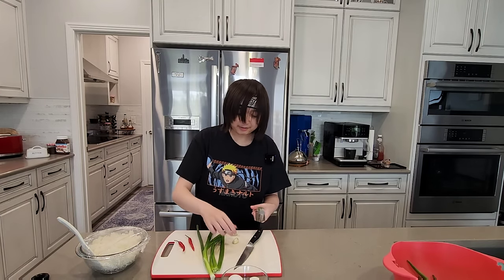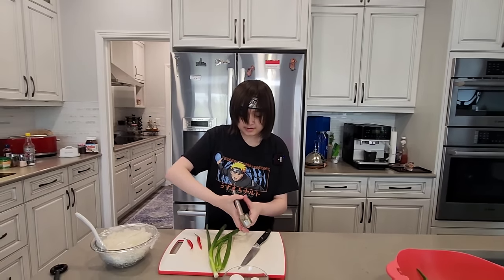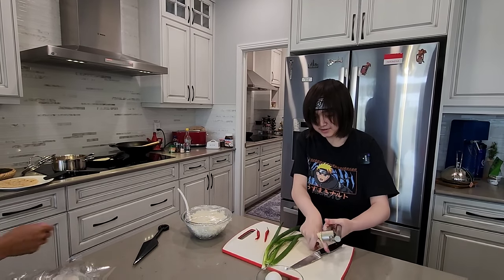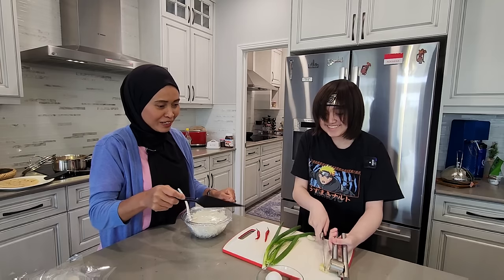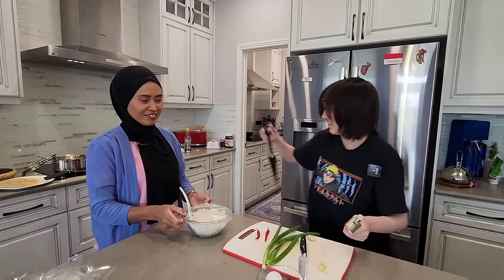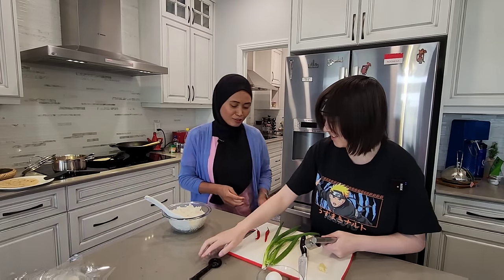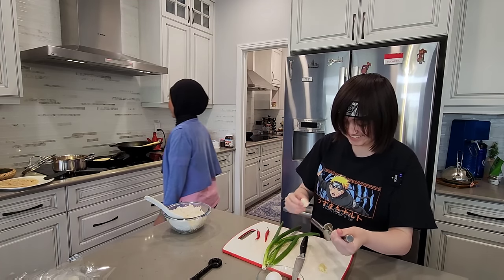So I'm making egg fried rice right now. Oh, you have a nice shirt — who is that? Naruto! So Naruto will cook with us. Do you need to cut the spring onion? No, no — that's to throw it. Okay, Naruto fried rice? No, no, no. Okay, after you.